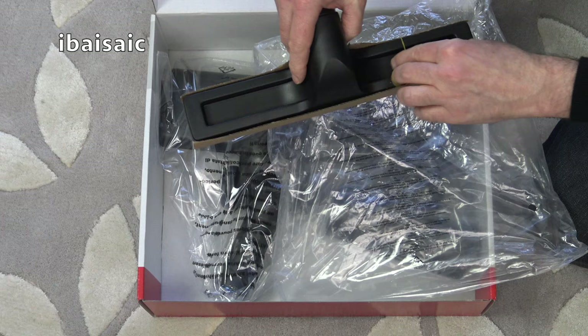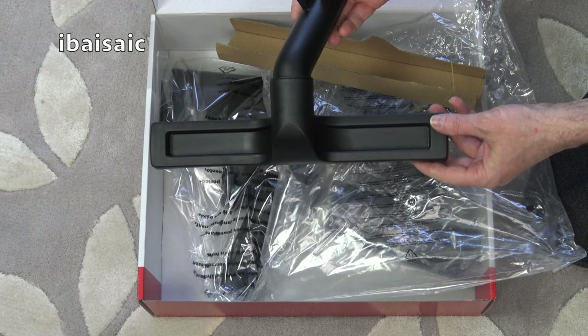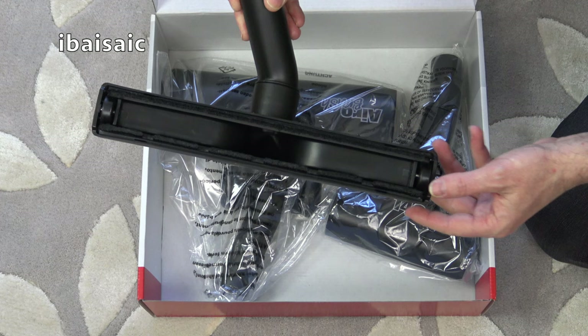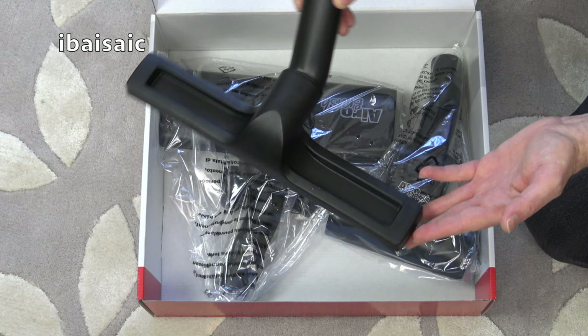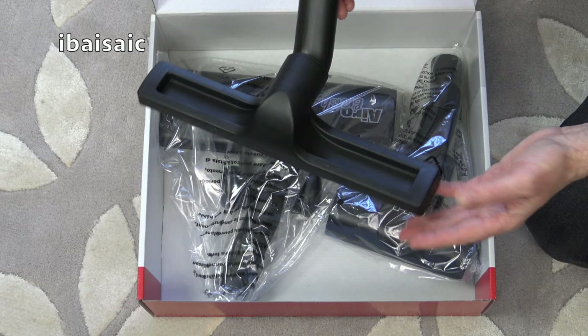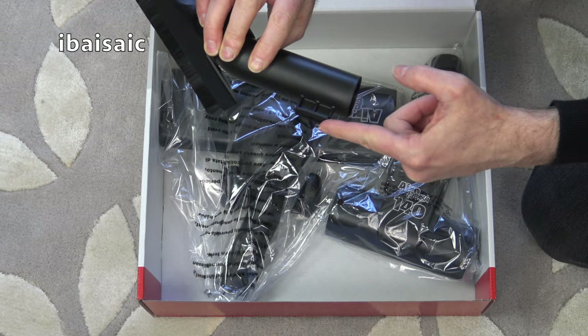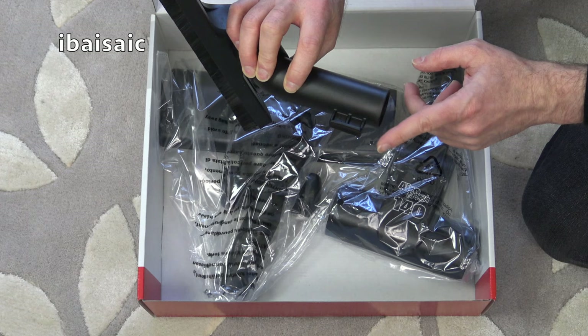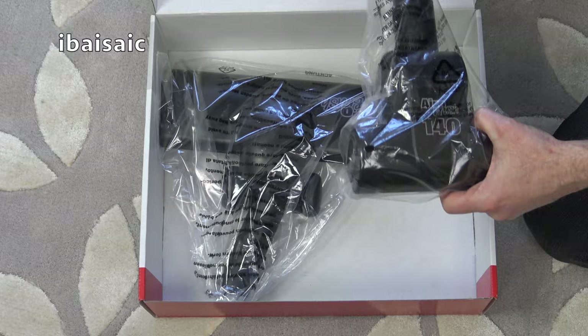First out we've got the dedicated hard floor tool. The Henry, Hetty and James cleaners do come with a carpet and hard floor nozzle that you can use on both surfaces, but this tool is a dedicated hard floor tool. It's got quite soft brushes and two little wheels, so this is ideal for cleaning more delicate floor coverings — lino, vinyl, floorboards, parquet floors. There's also a little parking bracket on the back so it will actually park on the back of your pneumatic cleaner, providing you've got one of the machines with a parking dock. Older models won't have that but most new models do.